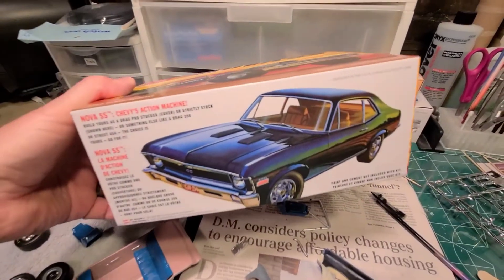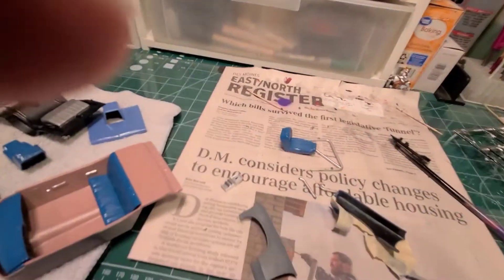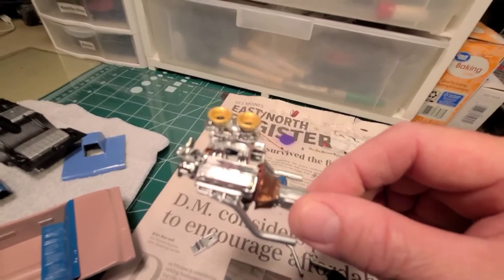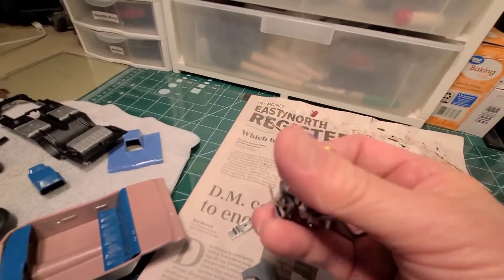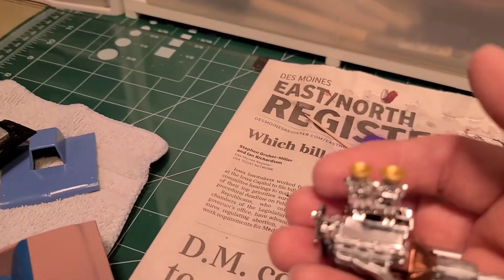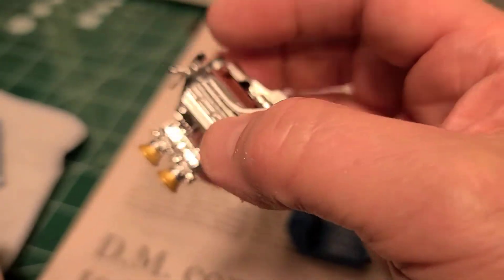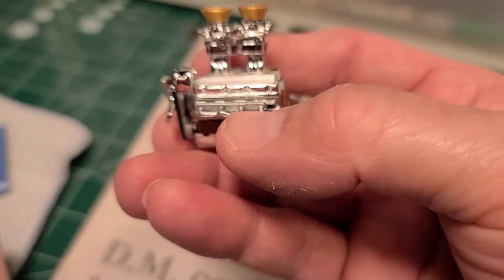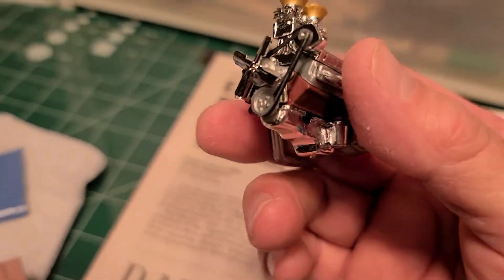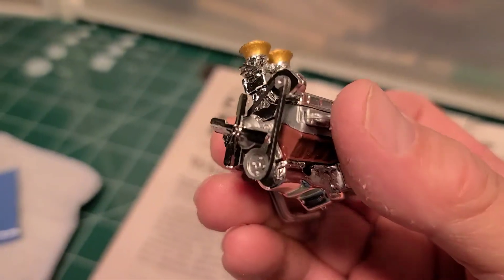I've been working on it for a little while now, getting different parts like the engine and interior done. I pretty much got the engine just about all put together. I'm planning on wiring it up and putting my own distributor on the back — got the fan blades, the pulleys all on here.